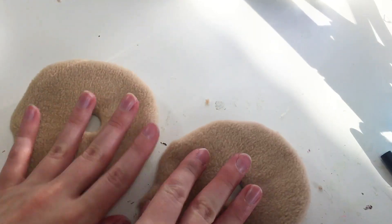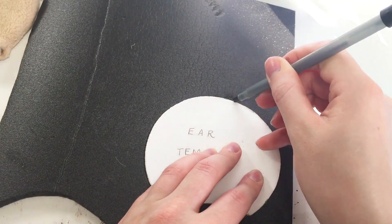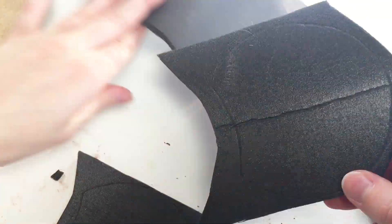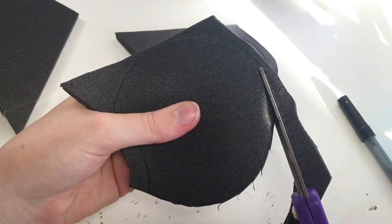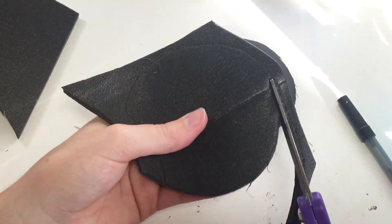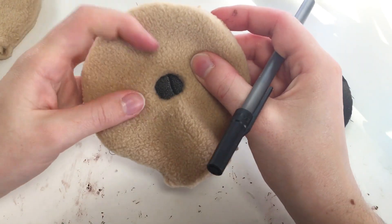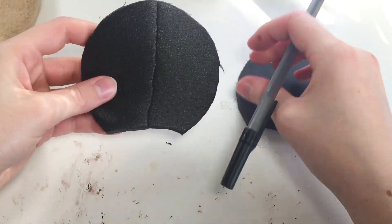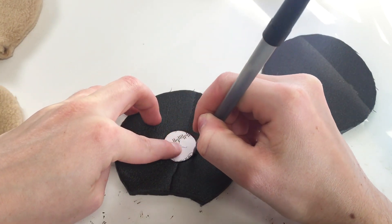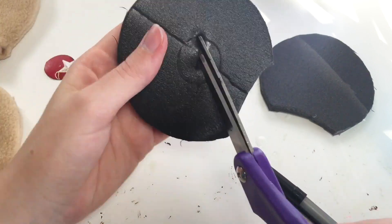Now I have two sewn donuts and I can work on cutting out the inner support for the ear. I'm using my 10 centimeter diameter ear template with an arc at the bottom, cutting it out of a medium thick foam for support and stability — much better than cardboard since cardboard will disintegrate if it gets wet. I'm cutting just inside the lines since my fabric is a little extra thick. I also need to cut out the center hole for the donut, tracing my circle template around the donut hole marking.